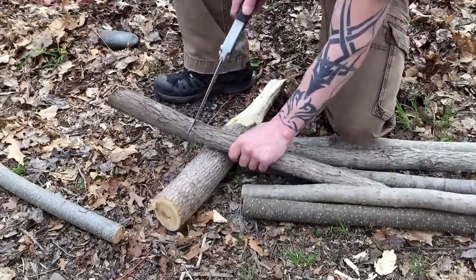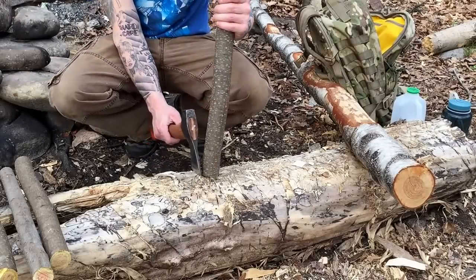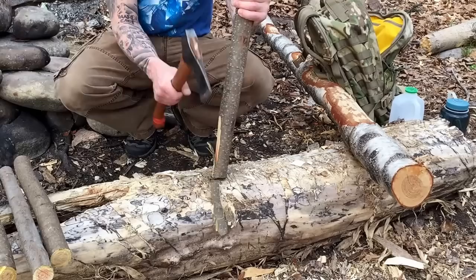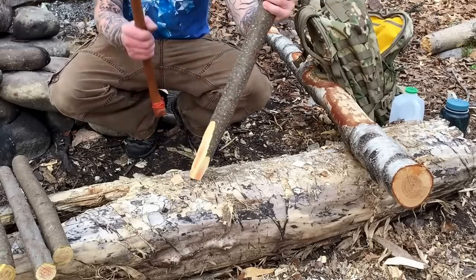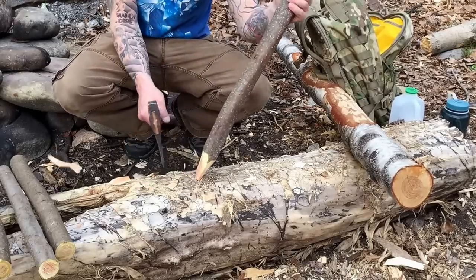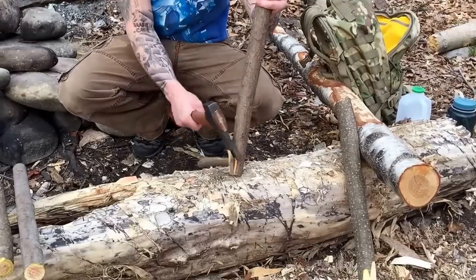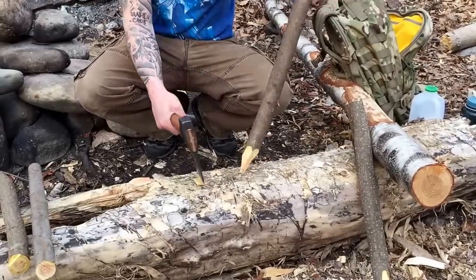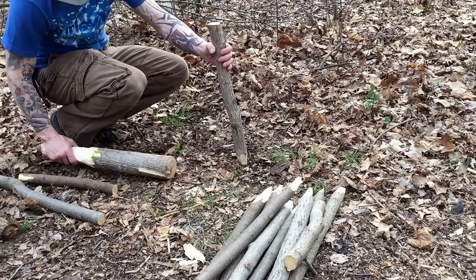I got about half of what I need so far. Now what I'm gonna do is take each one and cut a quick spike point. That's good. Now I got them all to a point — I don't know if I'm gonna need more yet.